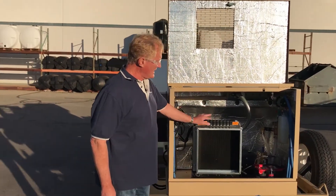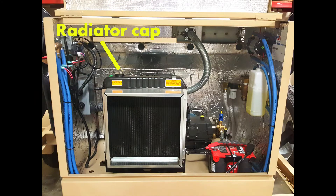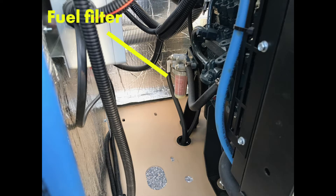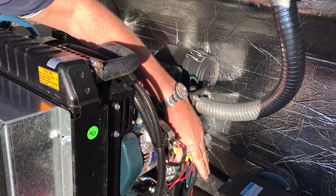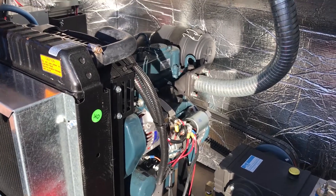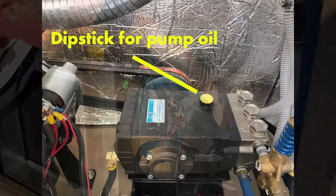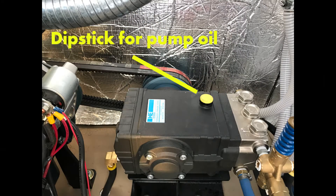Inside you'll find the Kubota diesel engine. This is the radiator cap. Your radiator overflow bottle. Right back here we have a fuel filter — there are spares located in your toolbox. Over here is your dipstick to check the oil; check it each time before you operate the machine. Right here is a dipstick for your pump oil.